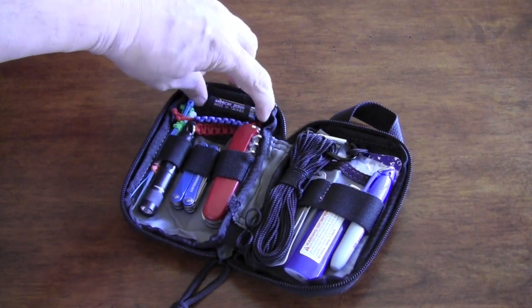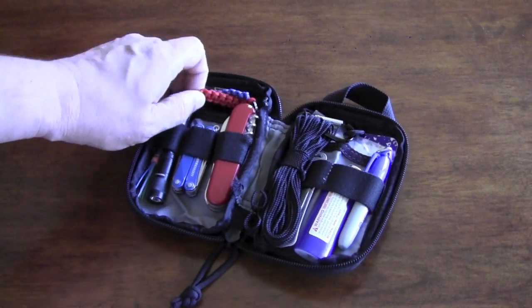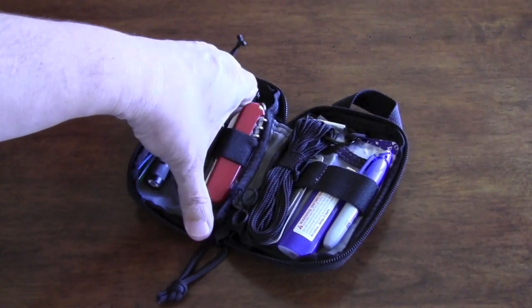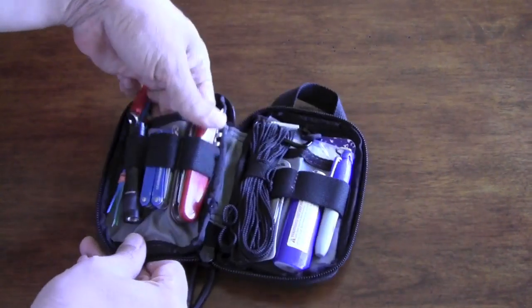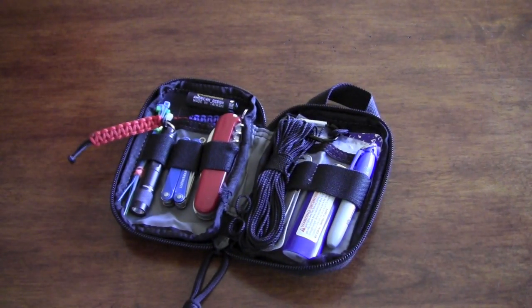Up here is a nice little handy spot to keep a triple-A battery. There's also a pocket in the back where you can put things — I don't have anything back there right now, but I could easily put stuff in there.